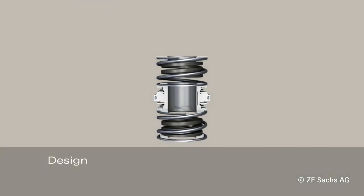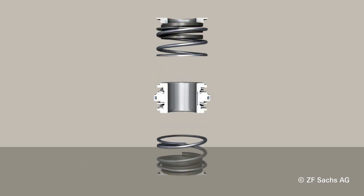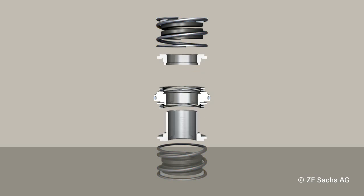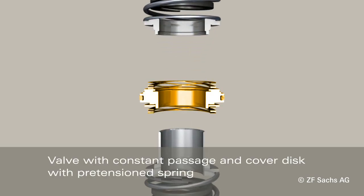New elements on the additional valve are: spring seat, stop spring, working spring, supporting rings and sleeve, as well as the valve with constant passage and cover disc with pre-tensioned springs.